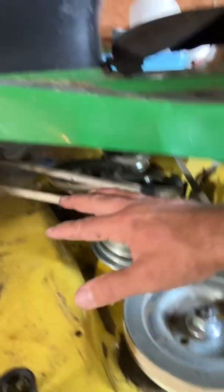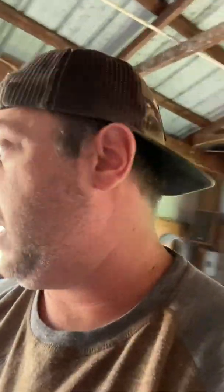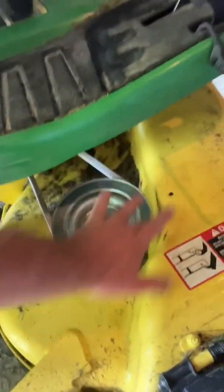Then you just follow the diagram. The diagram is available in your operator's manual, but it's also on the packaging of the new belt. You just follow the diagram and route it properly. When I got to the right side it was a little tight getting it around there, but you just kind of work it — you turn this as you work it on and it just kind of slides up on there.